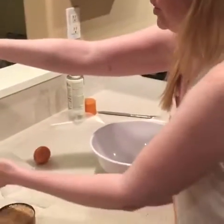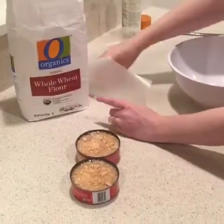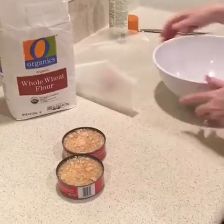So what we're going to do — my three ingredients right here: whole wheat flour, an egg, and 10 ounces of canned salmon.